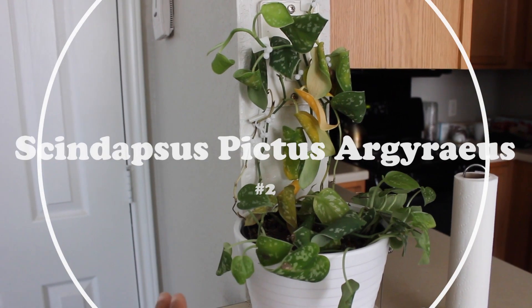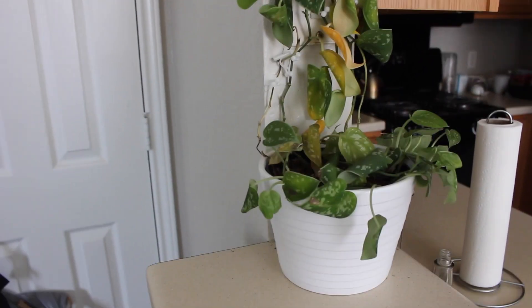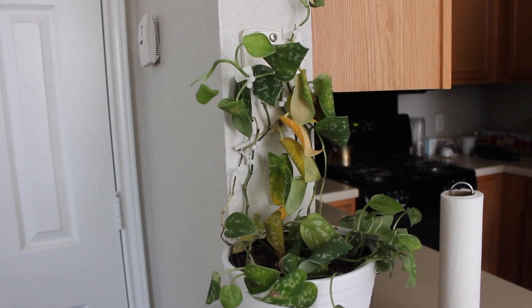One reason this plant was doing so terribly is lack of light. It may seem like it's getting good light on my kitchen counter, but I've actually had a lot of bad luck with plants on that counter and I should have guessed this would be no different. We have the scindapsus pictus that was doing terribly — for a lot of reasons, but lighting was really the biggest thing. It got super leggy and I had to chop it up and save what I could. I did a video on saving this plant, which I'll link above, and I'm basically updating you from that video, which I think was late September or early October.